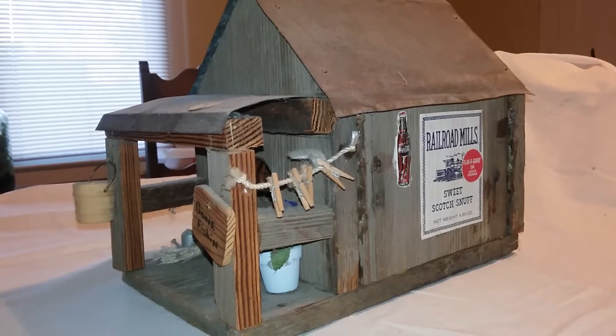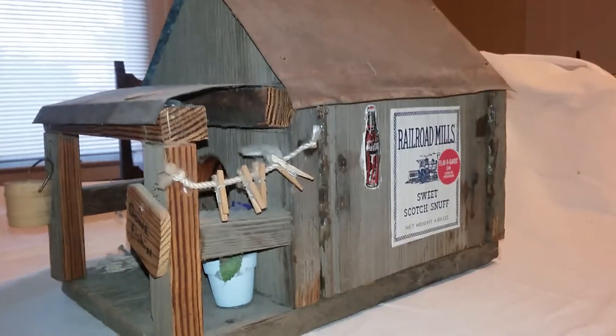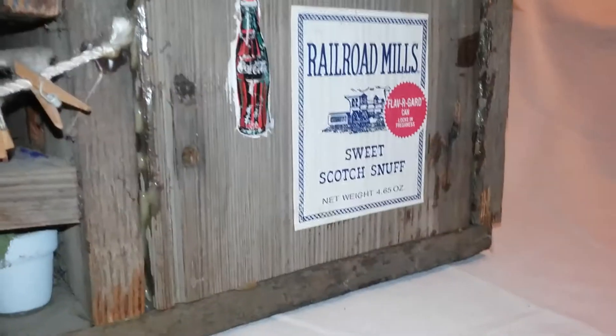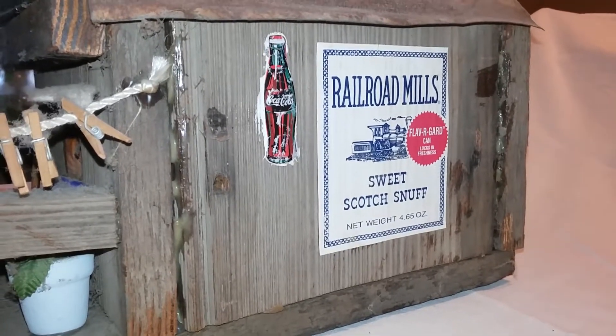This is a birdhouse I built for my mama, and it's back to me now. I got the old snuff labels from a friend of ours — she dipped snuff and I told her I needed some, so she saved me some labels.